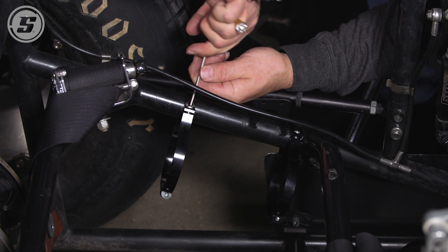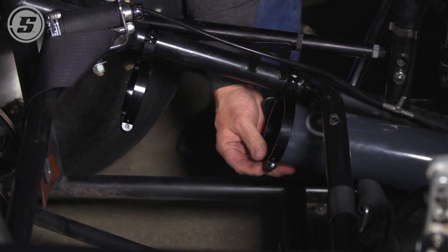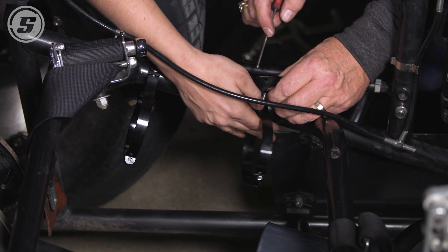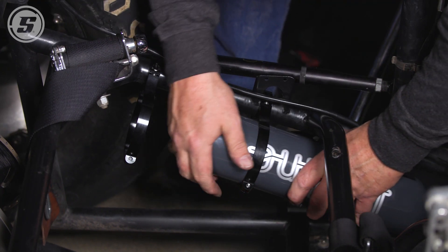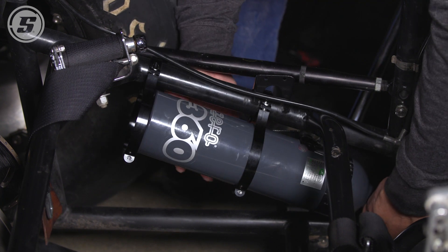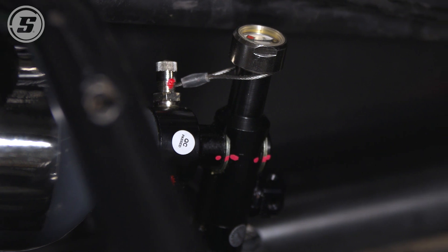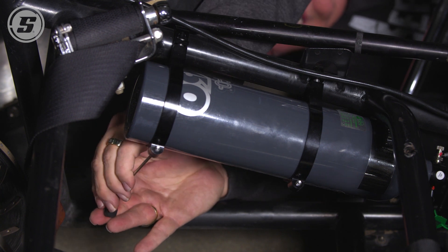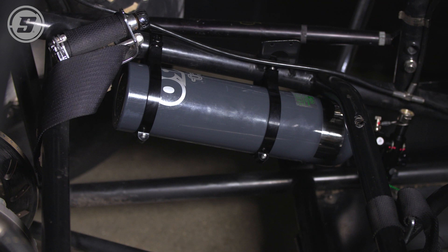We chose to mount our bracket down low, but when we tried to slip the bottle in, we ran into the pedal. So now we're going to move our bracket up a little bit and hopefully cure that problem. We're adjusting how we're going to mount our bottle, having the gauge point up so it's easy for the tech guys to look at it. We also put the screws in from the bottom, so if you ever have to take it out in a hurry, you don't have to remove the seat.